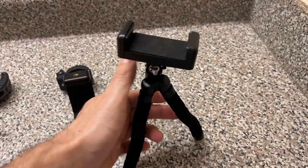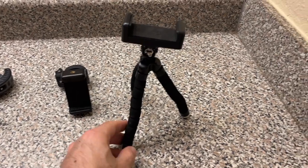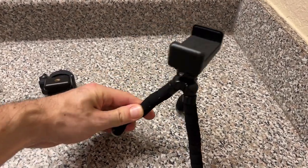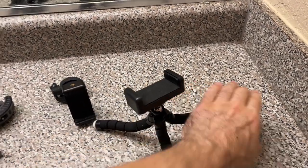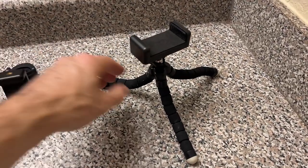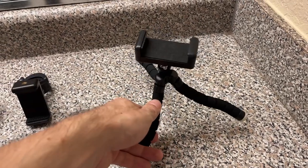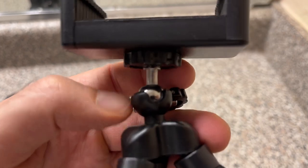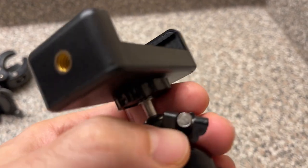The first one I got is this little tripod. In theory it's cool — you can make the legs go any kind of which way, and it's actually more sturdy than it was a few seconds ago. You can also make it wrap around certain things.